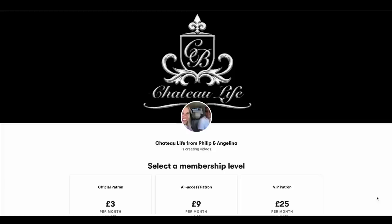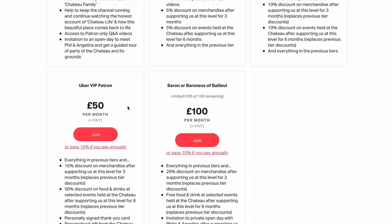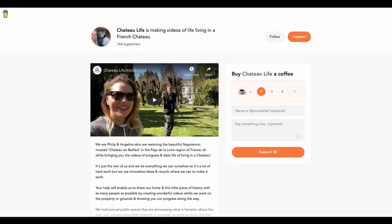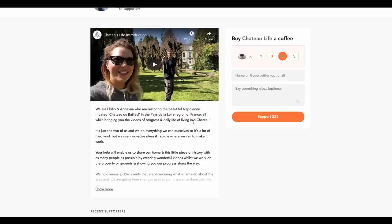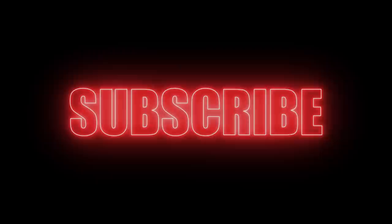A special thanks to our VIP tier patrons. If you'd like to become a patron, head over to the link in the description — that will open the page with all the membership levels where you can read what each tier offers. Also a special thanks to anyone who buys us a coffee. The link is in the description, and you can leave us a message — we love reading all the comments sent with the coffees. If you liked this episode, don't forget to subscribe and check out the other episodes suggested on screen now. Thank you for watching and see you next time.